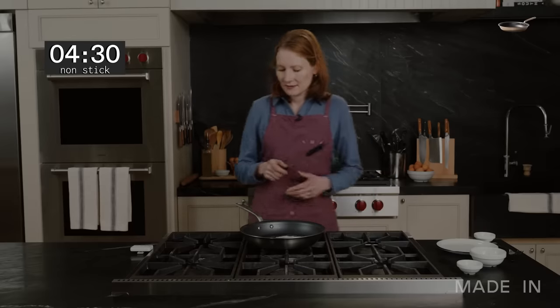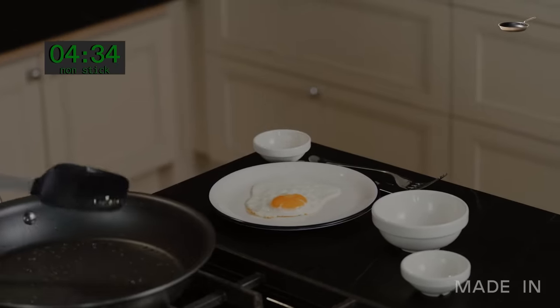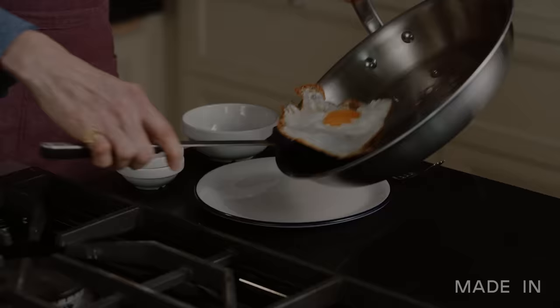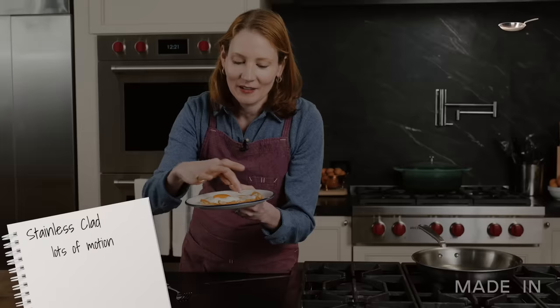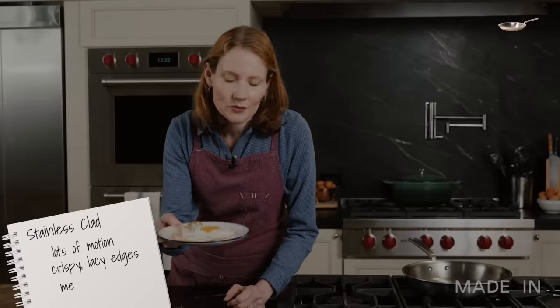Four minutes and 30 seconds — this is ready to pull. It's got a lot of motion to it, really crispy, kind of lacy edges. I really like what happened with the white here. The yolk is looking like medium, kind of what I was going for. I'm excited to dig in.